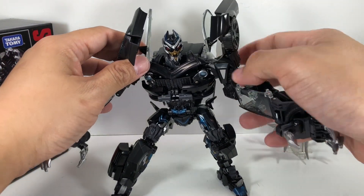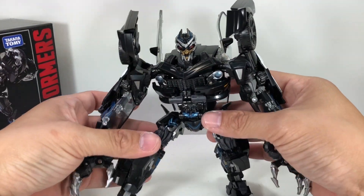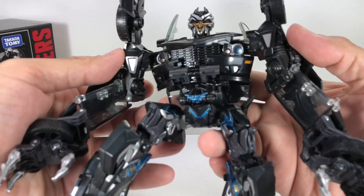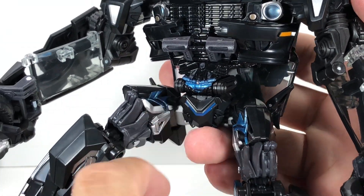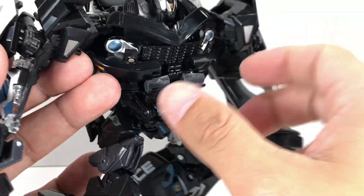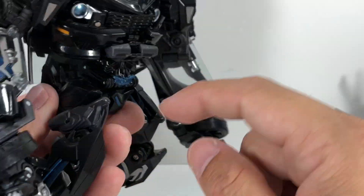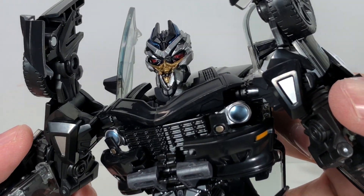Let's talk about some more details of the figure. Paint apps are very, very subtle — he's got some metallic paint apps here and there, silver and metallic blue. Let me give you a closer look at that. As you can see, it's well detailed with a lot of really nice detail. You get all that metallic blue and metallic silver. The head sculpt — wow, look at that.